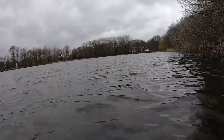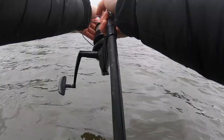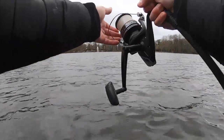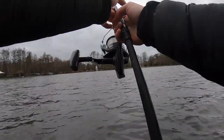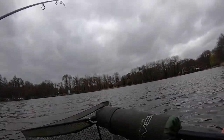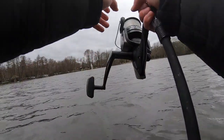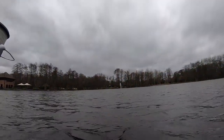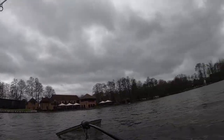Got my net ready. This is why you should always have one of these little floating tubes. Come on, come on. That's a nice fish — that is a nice fish. And he's in!